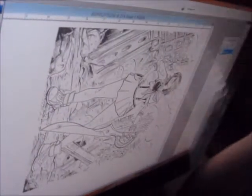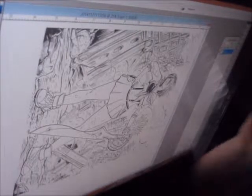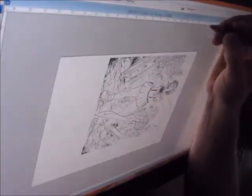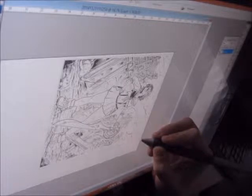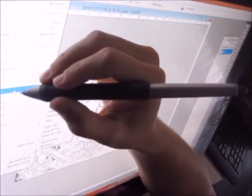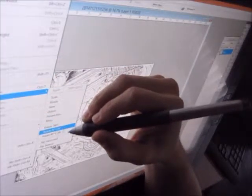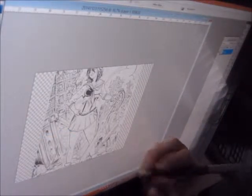So what we have here — I took my pen and ink on Bristol drawing of Ryuko from Kill la Kill and had it scanned at FedEx. They give you a PDF. It's a 9x12 drawing but there's all this excess. So the first thing I'm going to do is select the area just of the art, maybe a pixel or two wider, and then go to Image > Crop. Then Edit > Rotate — you can do this with the transform tool too — rotate 90 degrees counterclockwise, and then rotate the canvas.